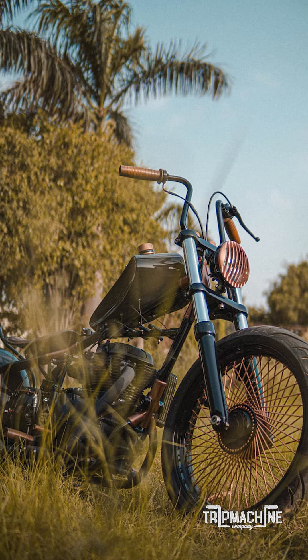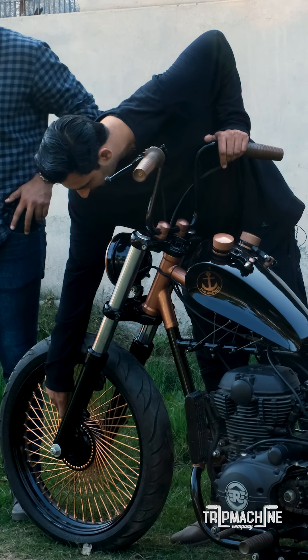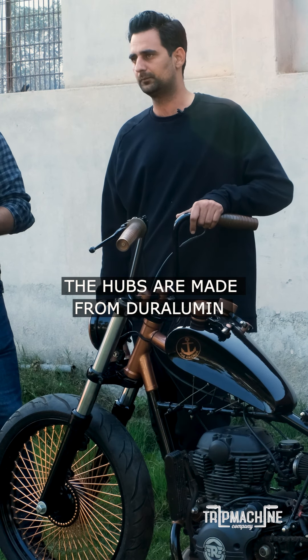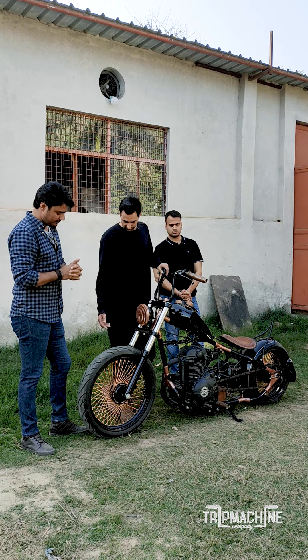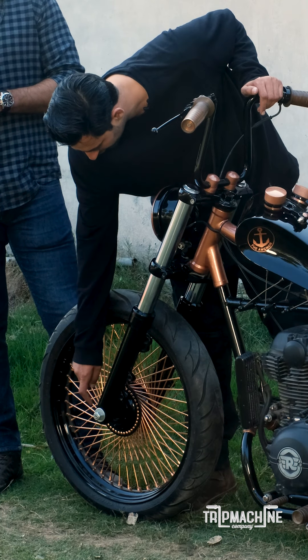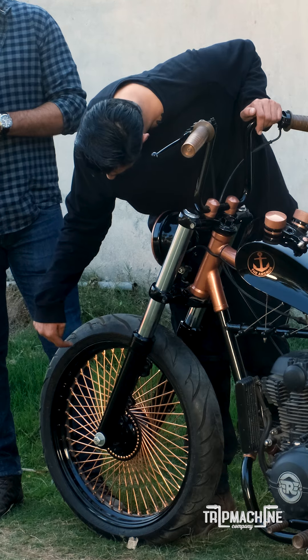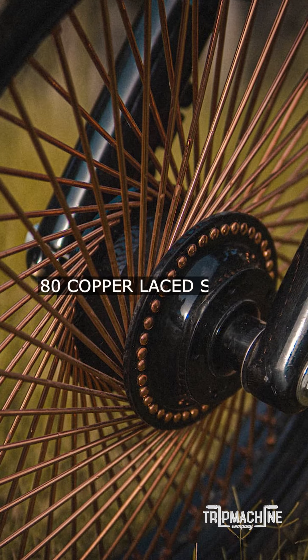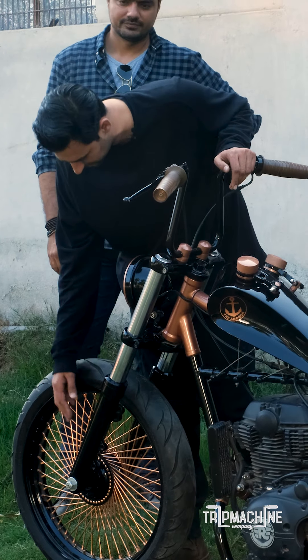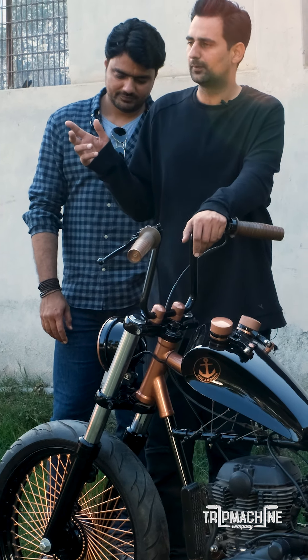The front end — even the hubs, front and rear both — are made out of duralumin, an aluminium alloy used in aircrafts. These are turned out in our workshop itself. Even the rim you see here has been custom made with a vendor, and the spokes are stainless steel which are actually copper plated.